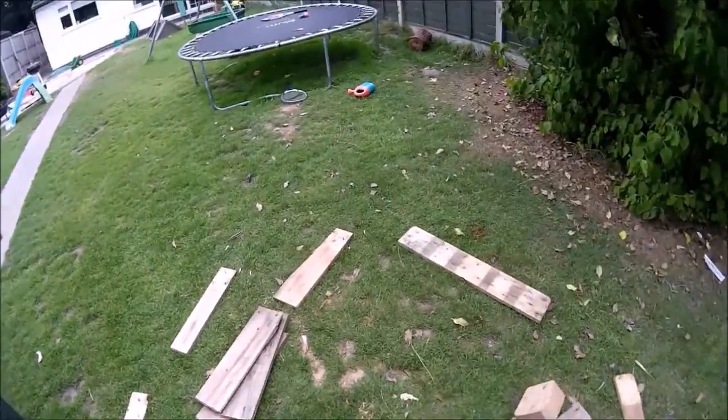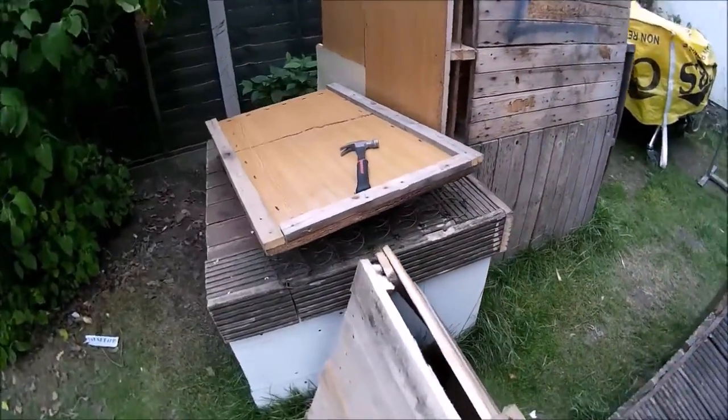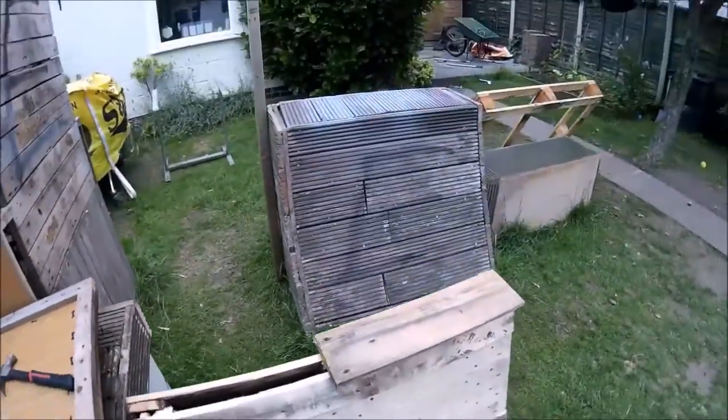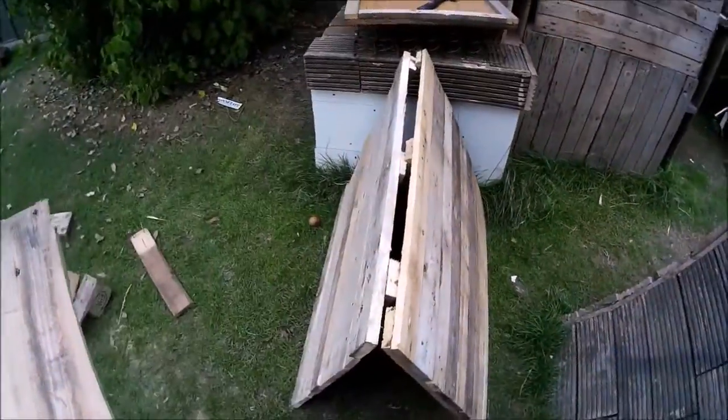I've got a ton of wood, broken up and stuff. I'm thinking planks along the top and then screw them in like here, and that should hold. I'm going to drill in a couple of pilot holes so that the screws go in at an angle.